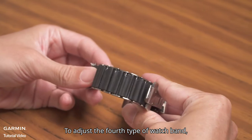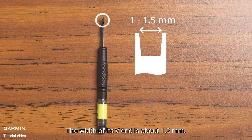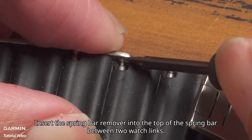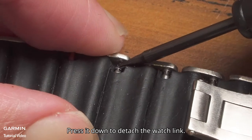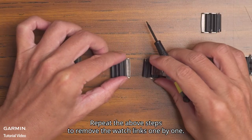To adjust the fourth type of watch band, you will need a spring bar remover with a V-end width of about 1.2 mm. Insert the spring bar remover into the top of the spring bar between two watch links and press it down to detach the watch link. Repeat the above steps to remove the watch links one by one.